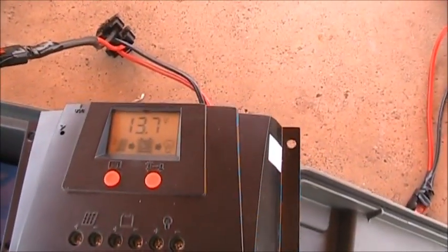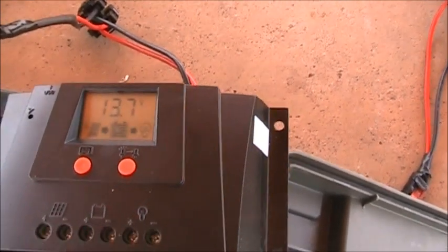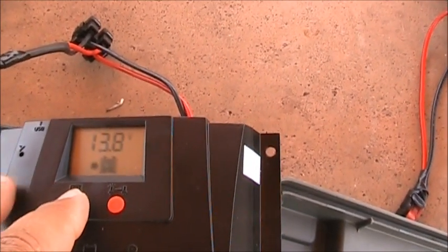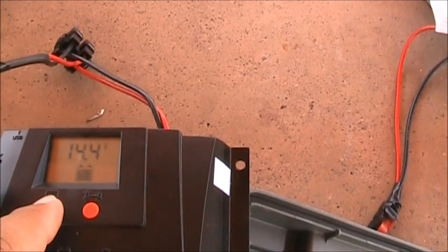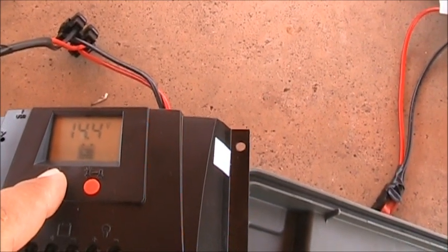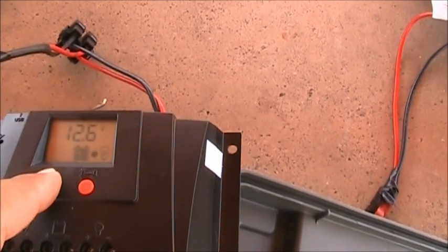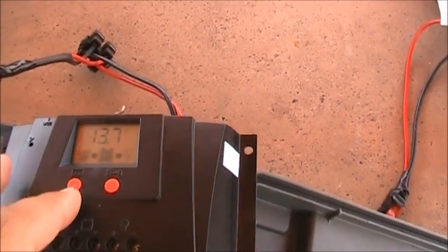Right now this is the charge controller. I've got 13.7 volts coming in to my battery from the solar. Battery's at 13.8 — it's at a whole 14.4 volts — and it's only coming in at 13.7, so it's not going to keep it up to 14.4. I'm not worried about it as long as it keeps it running; I can always hook it up to the wall with the wall charger.